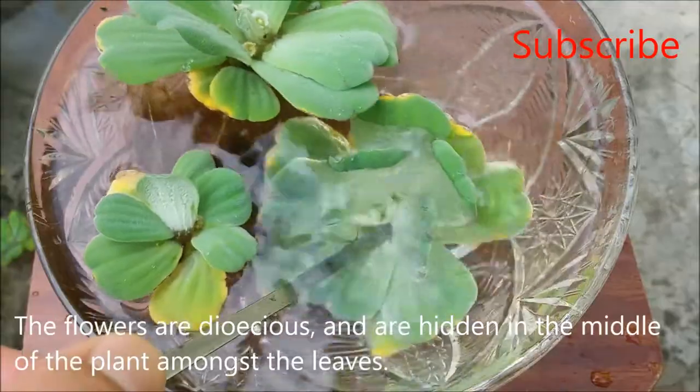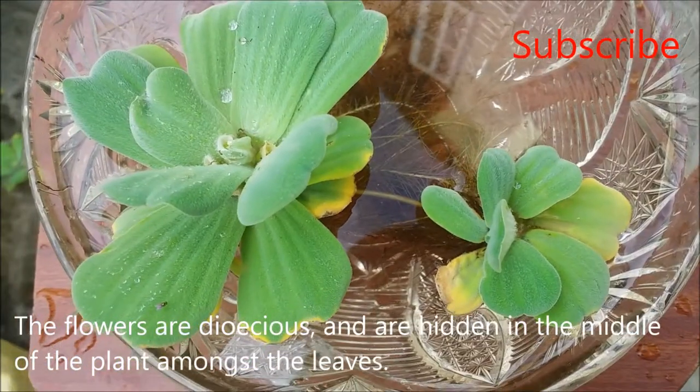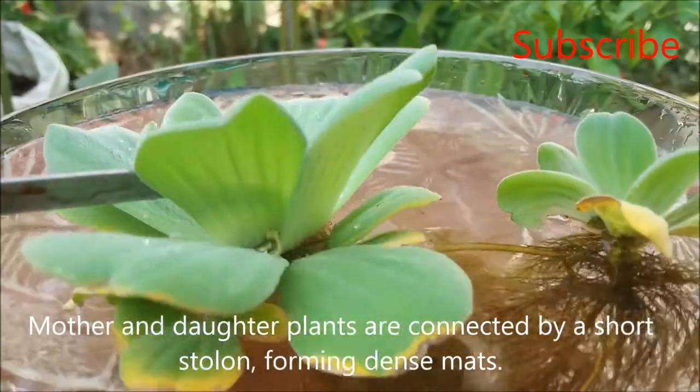The flowers are dioecious and are hidden in the middle of the plant amongst the leaves. Mother and daughter plants are connected by a short stolon, forming dense mats.